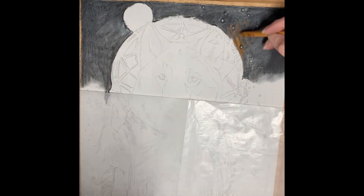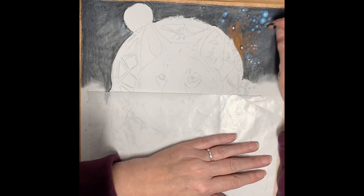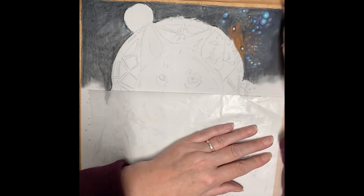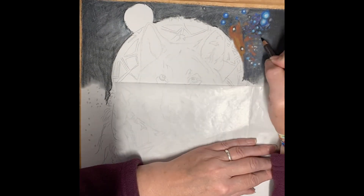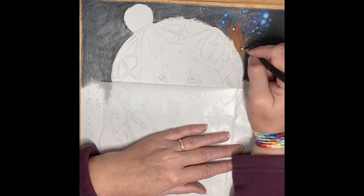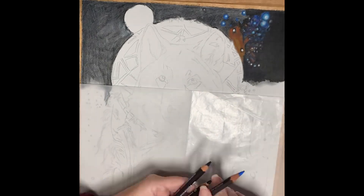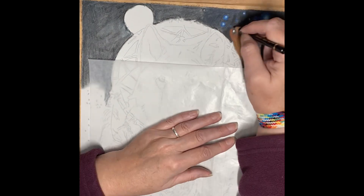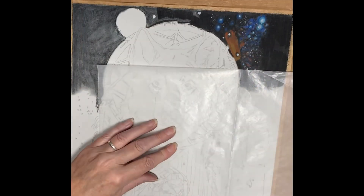To create the illusion of really dark, dense black space sky, I use several thin layers of indigo blue, with a darker layer of Museum Aquarel black on top. I do find that this black is the most dense.